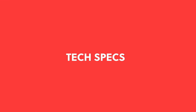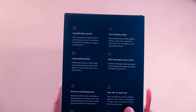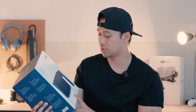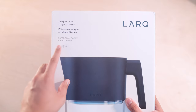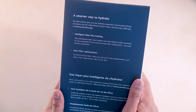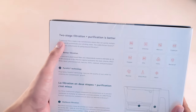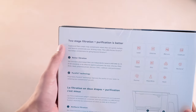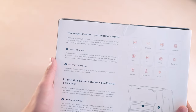I'm going to highlight some of the information around the box that might be useful. If you prefer to skip to the unboxing, the timestamp is down below. You get one advanced filter, and this is 1.9 liters capacity, which is roughly eight cups — pretty good amount. We have the LARC pitcher Purvis, which I guess is the official name: a smart way to hydrate, intelligent filter, live tracking, easy filter replacements.